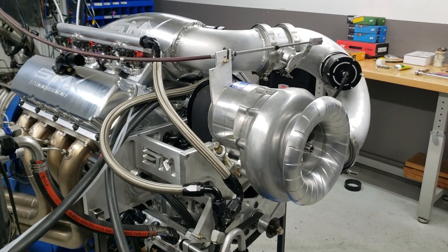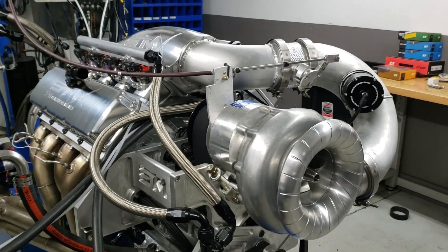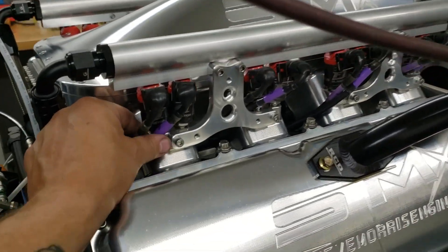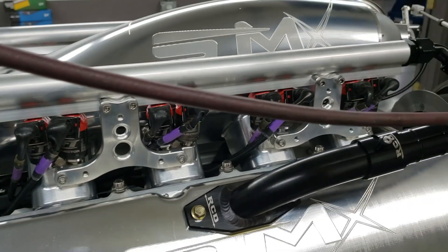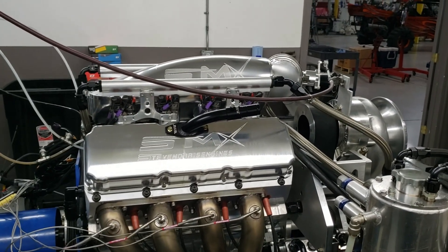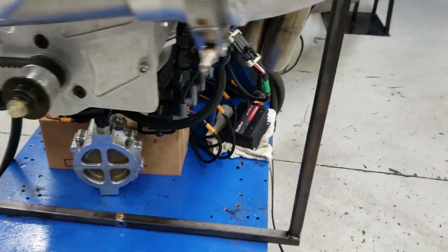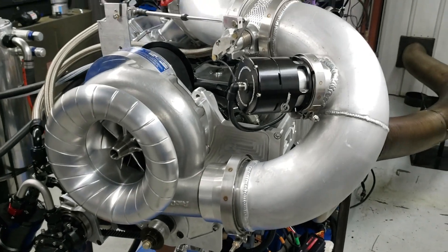This is a 525 cubic inch SMX — fully water jacketed, all billet. We've got the Fuel Tech system, super cool — this is a 720 and a 320 injector because we're going to drive it on the 320 injector on gasoline. Looking forward to sorting that out with the Fuel Tech system. We've got the FT spark coils down here below, and of course a ProCharger 136.